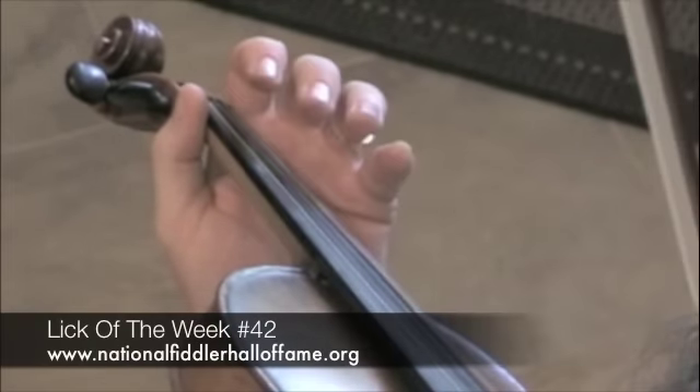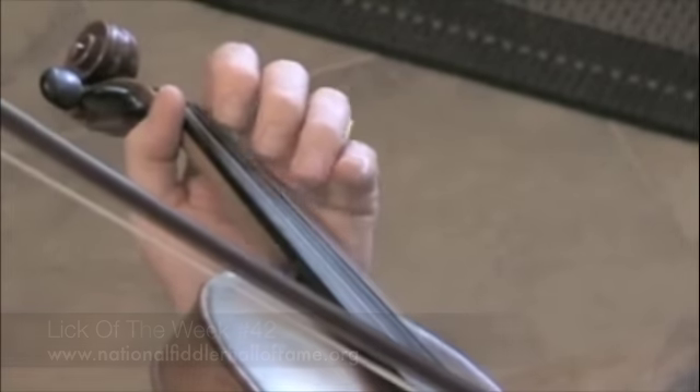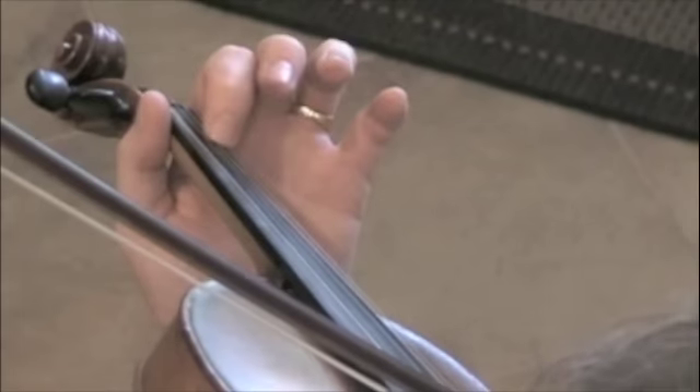More than a lick to be done this week — we're going to work on positions. I'm going to do a third position shift, and here's your exercise. Start with first finger B on the A string. You can use any string, but A is a good string.